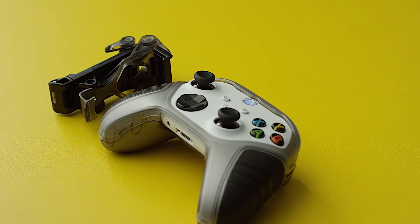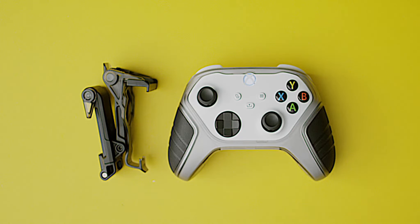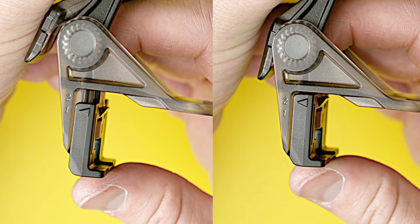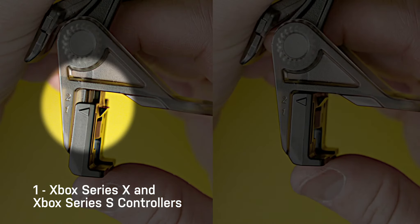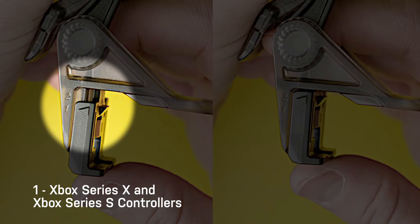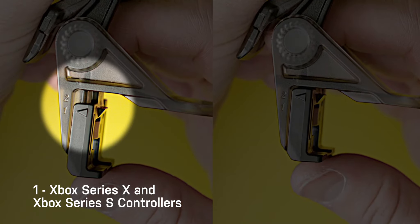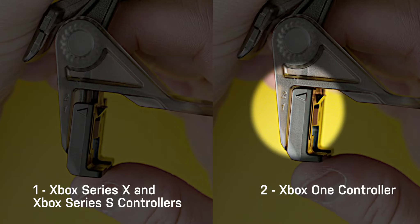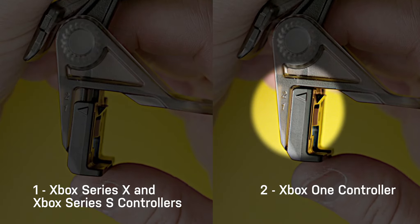Set out your controller and the mobile gaming clip. You first want to adjust the clip to fit your controller. Inspect the clip to see which position it's in. If the arrow is aligned with position 1, the clip is configured for Xbox Series X and Xbox Series S controllers. If the arrow is aligned with position 2, the clip is configured for Xbox One controllers.